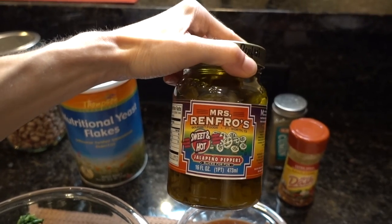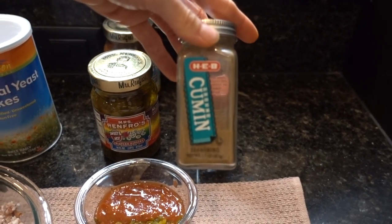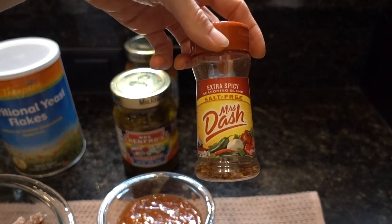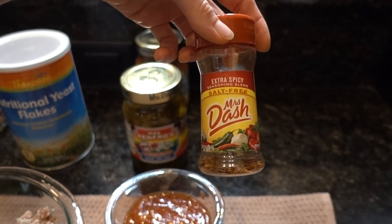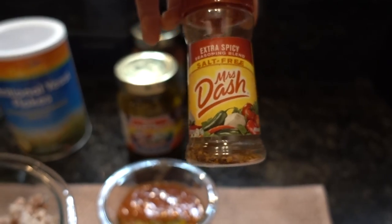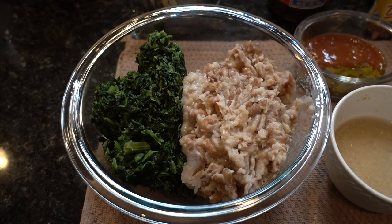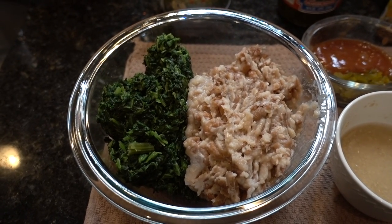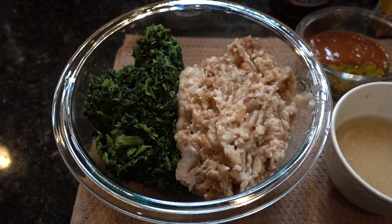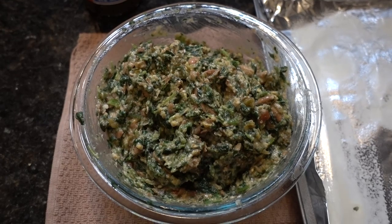Reserve a few jalapeño slices for topping the burger patties. For seasoning I'm adding a teaspoon of cumin and dried chili pepper flakes - I'm using up the leftover extra-spicy salt-free Mrs. Dash seasoning, which is essentially chili pepper flakes and a few other mixed spices. Now I'm going to dump all these ingredients in the bowl and mash them together into one bowl of spicy fire dough. Around this point I go ahead and preheat the oven to 350 degrees so that by the time I'm done, everything is ready to go.